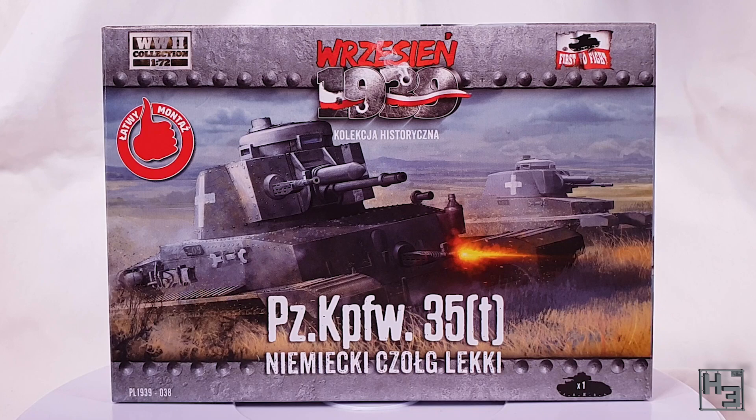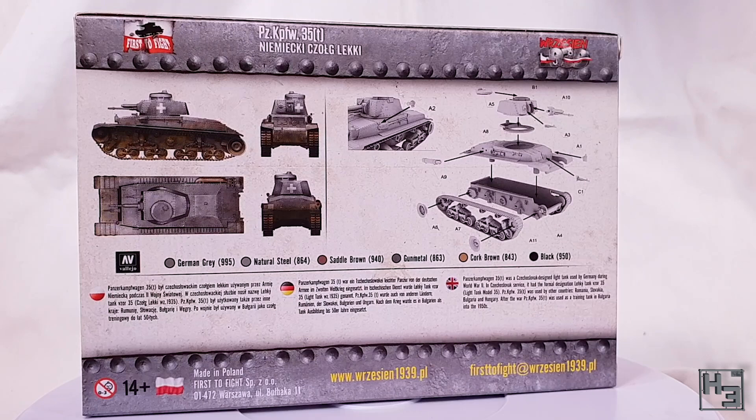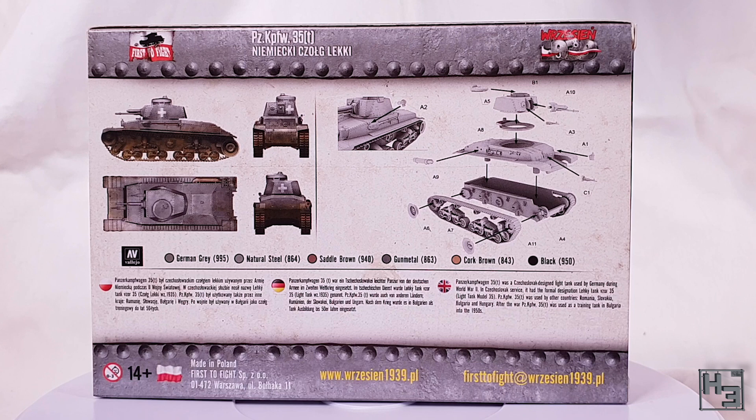I know I'm terrible at speaking Polish. The back of the box shows us a basic painting and marking guide with color suggestions from Vallejo. There's also a little bit of information about the tank in Polish, German, and English, and of course there's the exploded diagram that serves as instructions.